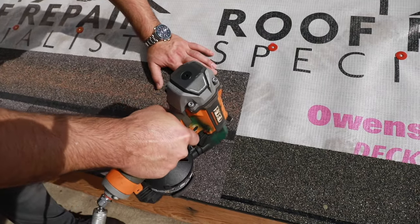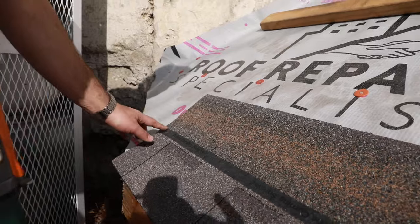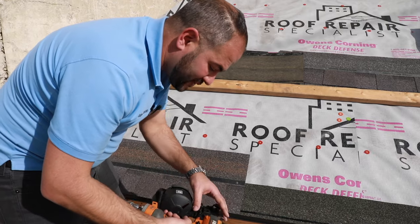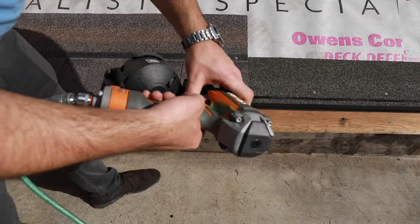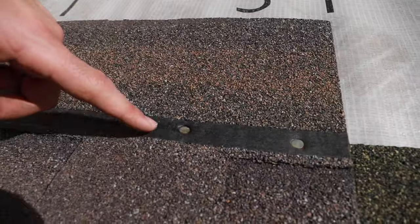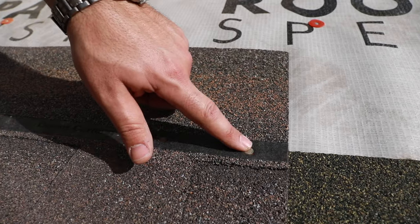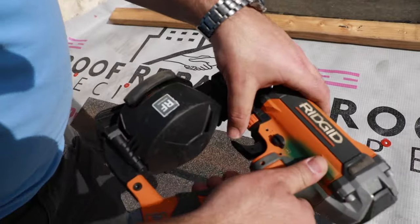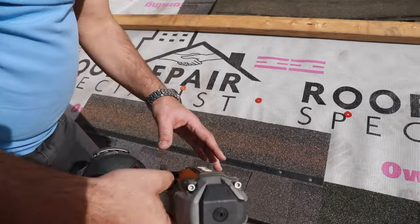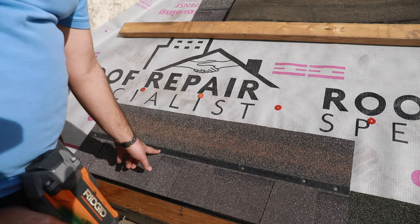The first nail, you want to put it about an inch in from each side. It's very important that the nail heads are flush. If you overdrive your nails — here's an example — you can see this is an overdriven nail; this is improperly nailed. You want to make sure your nail head is flush. Most nail guns have an adjustment, as well as the compressor settings. There you go — that's a properly driven nail.